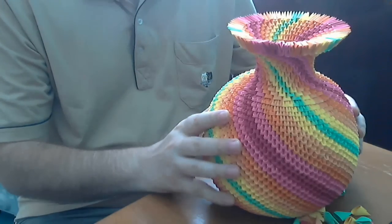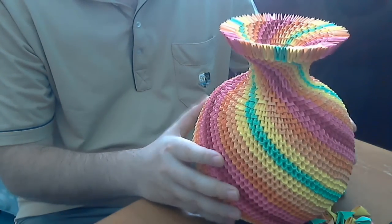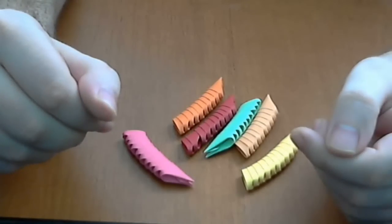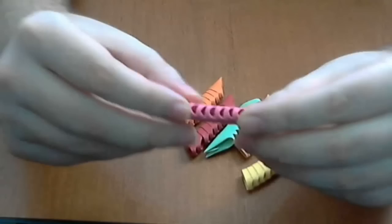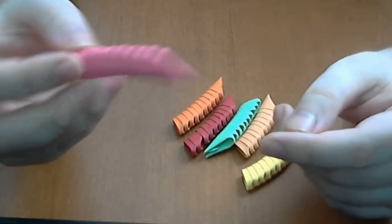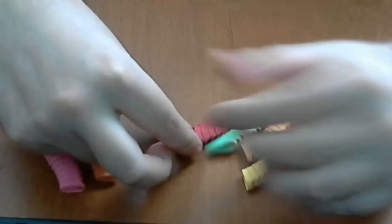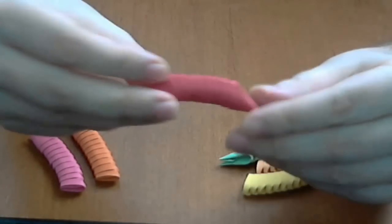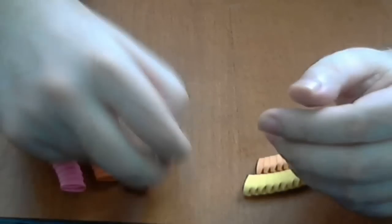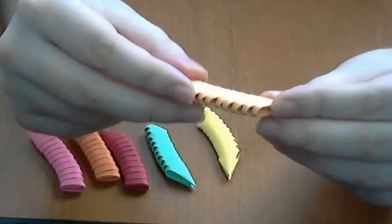You must make good pieces before you start making this model. For this model I use 6 colors: Magenta or Dark Pink, Orange, Dark Orange, Red, Light Green, Yellow and Light Orange.